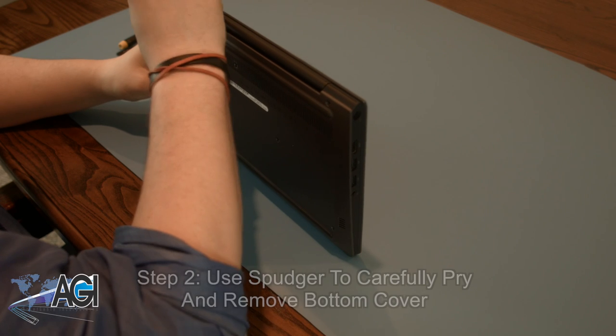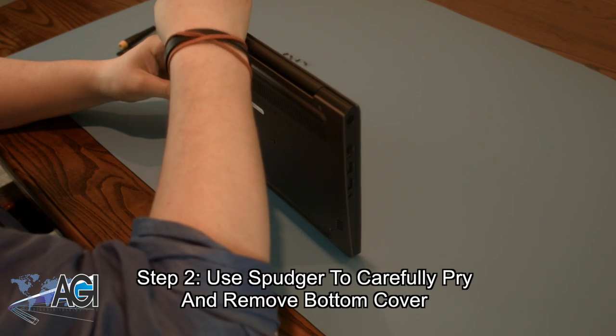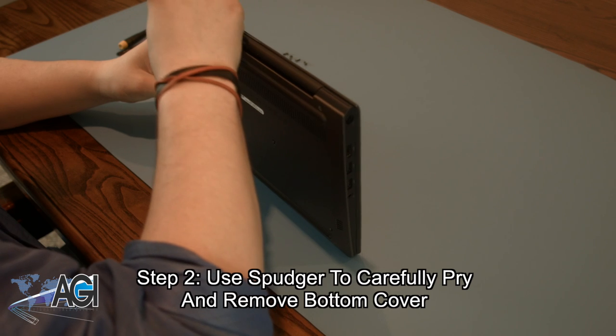Next, you will use your spudger to go around the perimeter of the bottom cover and carefully pry it away from the keyboard assembly.